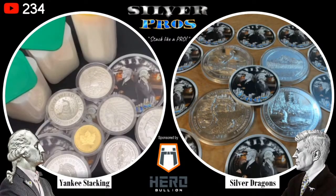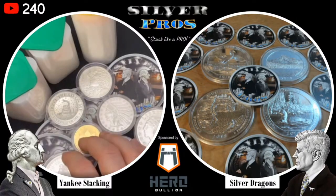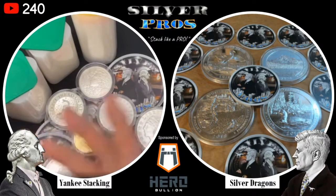Now that we know how to buy physical bullion, let's talk about how to properly store it. There's a lot of good points and we could probably do a whole video on just how to store it. You need to know how to store it properly and how to store it safely - those are two different things. Storing it properly means putting it in the right flips or containers; storing it safely is about what kind of safe, where it is, and what your security is like.